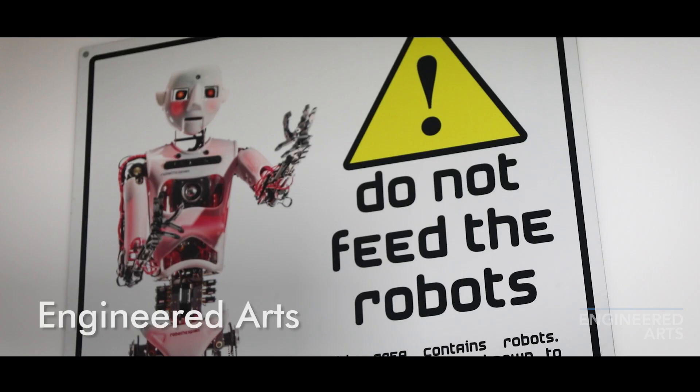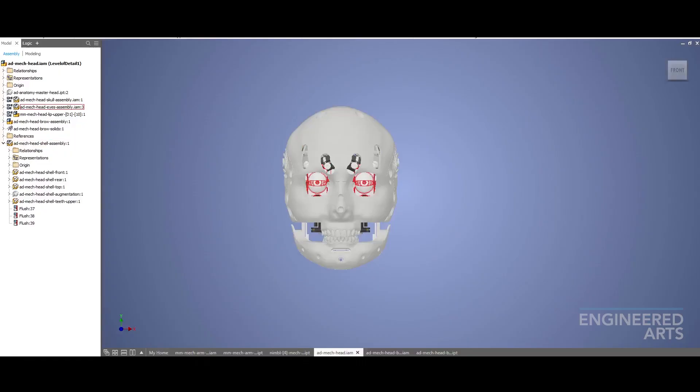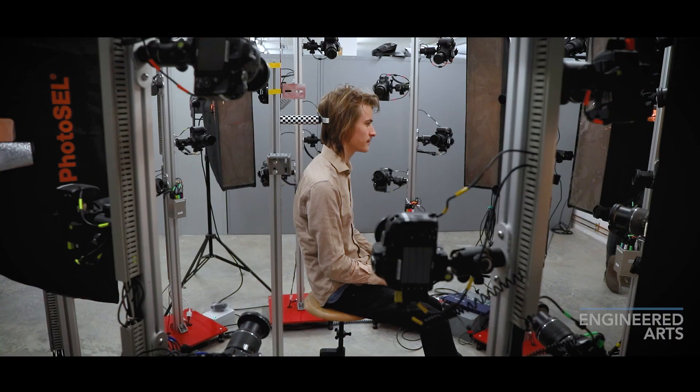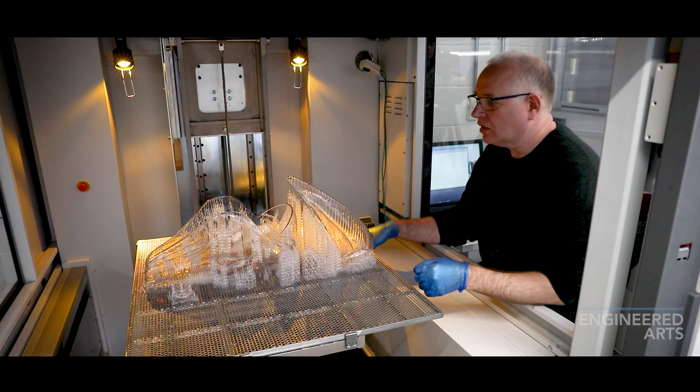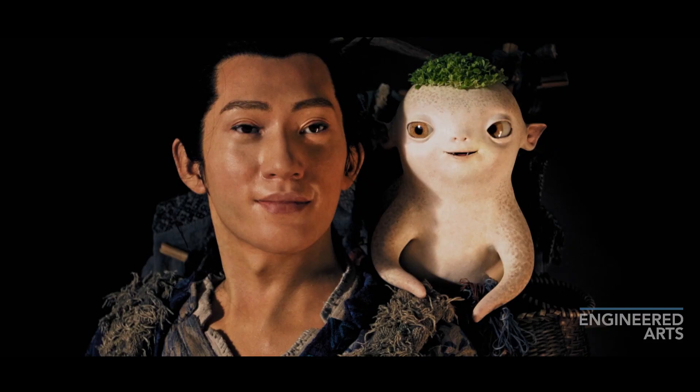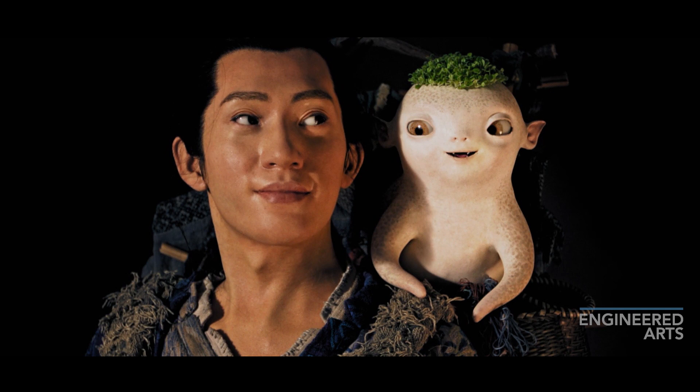We start our journey in mechanical design, where we take new ideas, concepts and features that we want to add to the robots, and we also take raw 3D scans of real people in order to create robot versions of them. My name's Will Jackson. I founded Engineered Arts back in 2005 and I am now one of its directors. The things that really interest me are compliance in motion, fluidity in the motion, balance, and just general gracefulness — biological motion.